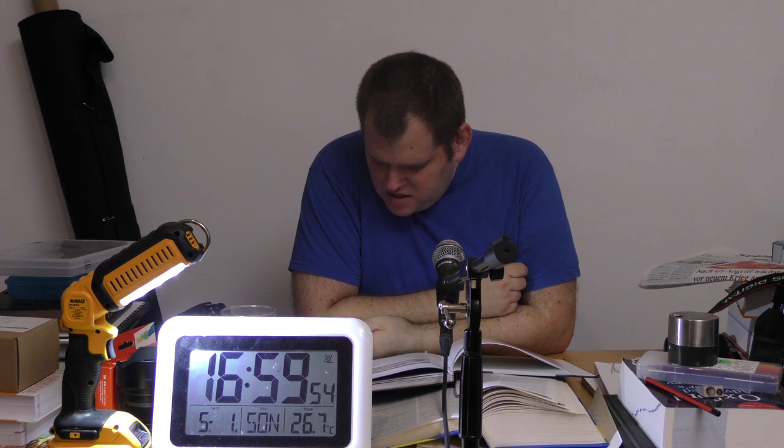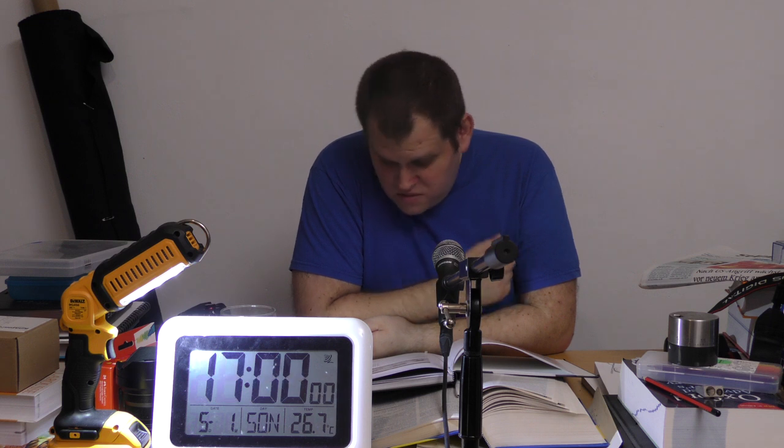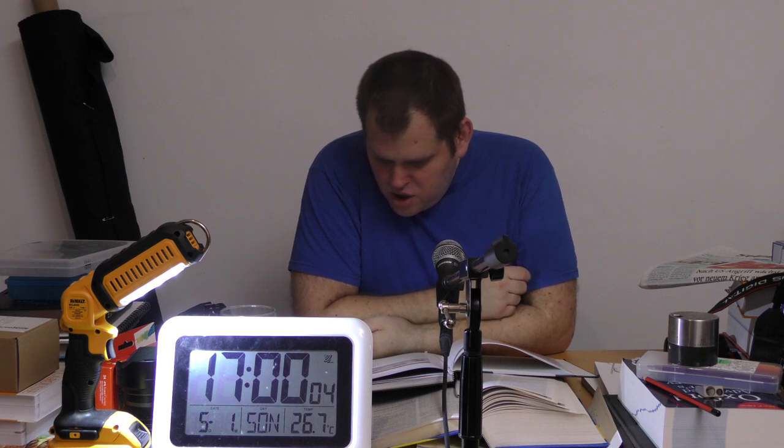Zuschneide-Schere ist sehr wichtig. Kreideschärfer brauche ich nicht – einfach die Kante von der Wachsmalkreide. Und eine Zackenschere – kann ich auch drauf verzichten. Habe ich nie verstanden, wofür ich meine Zackenschere brauche.